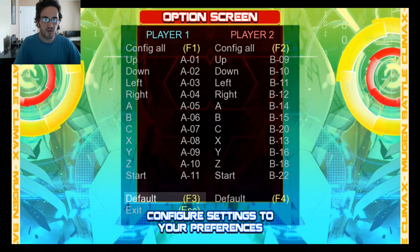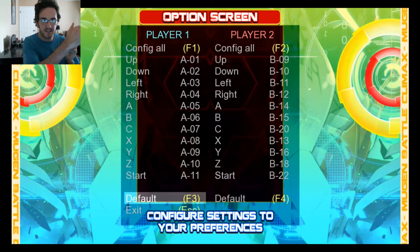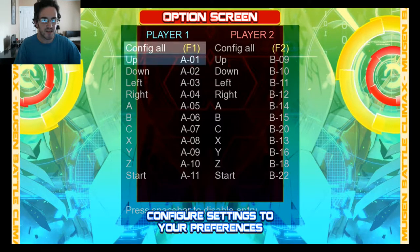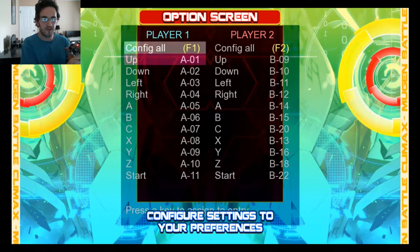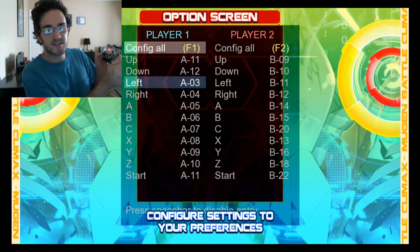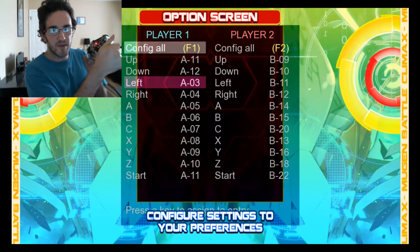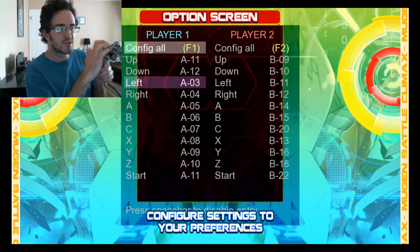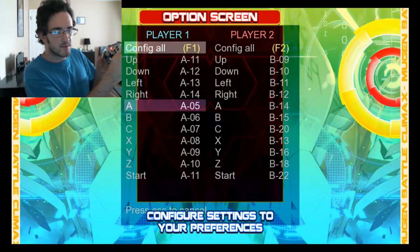I did that just to show you visually that I can set up the controller how I want. Now I'm going to press F1, and now it's in the mode where I can set up the buttons how I want. Up is going to be up, down is going to be down, and you can see that it's changing on the actual screen. You want to make sure that you switch to the controller you want to use. Left is going to be left, right is going to be right.